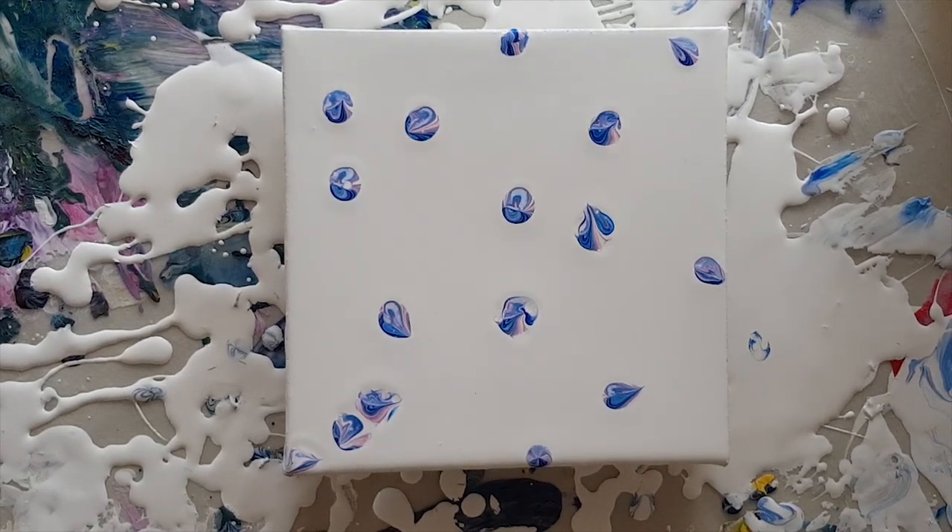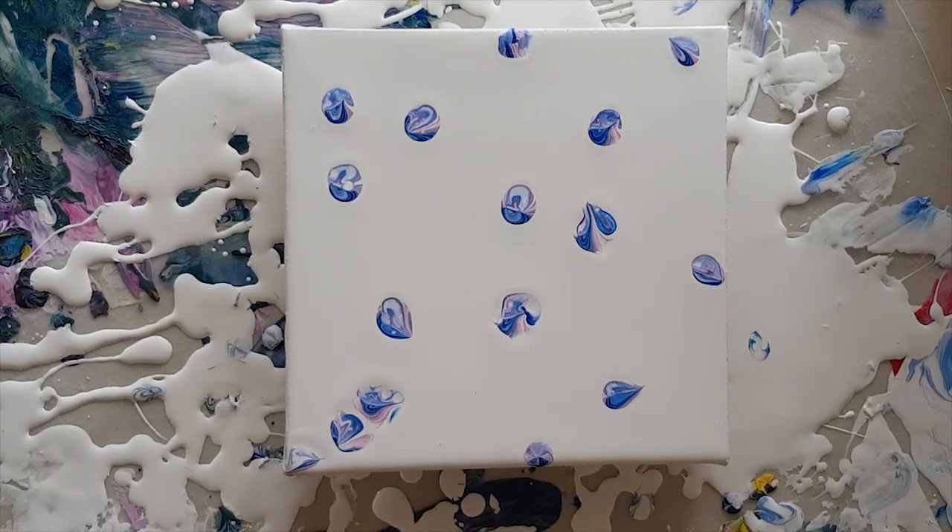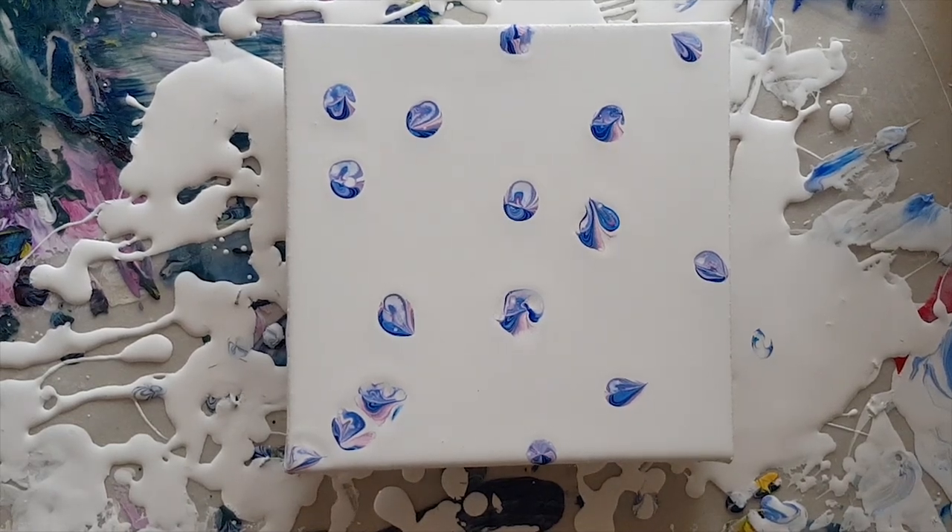These are looking cool even without doing anything to them — they just look awesome. I love them, they are spreading in weird and wacky wonderful ways as you can see. But now what I'm going to do is I'm actually going to drip some alcohol onto them and see what that does.